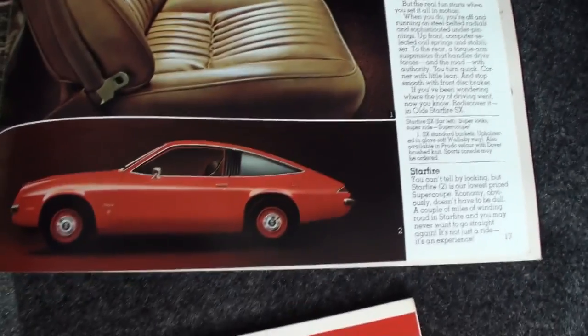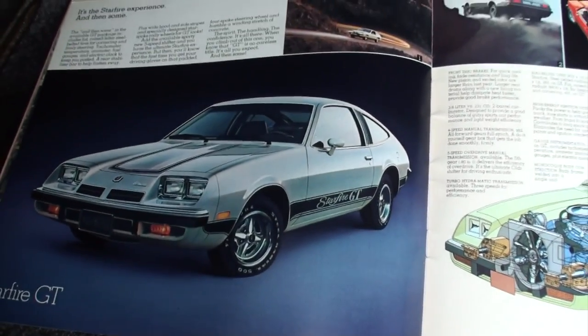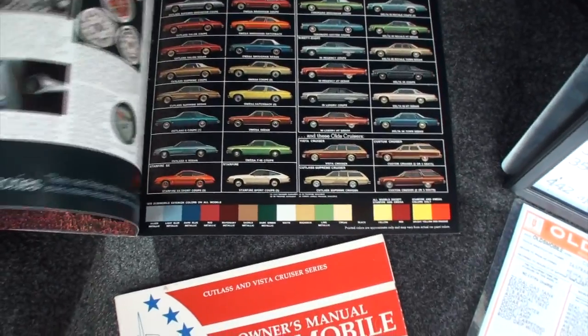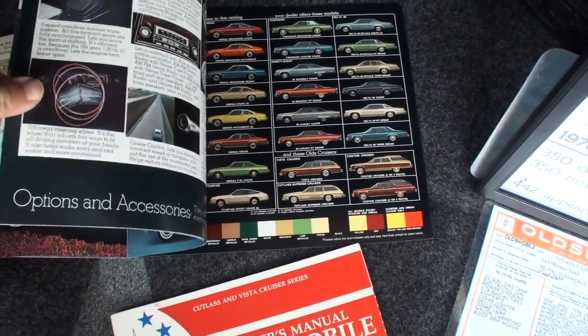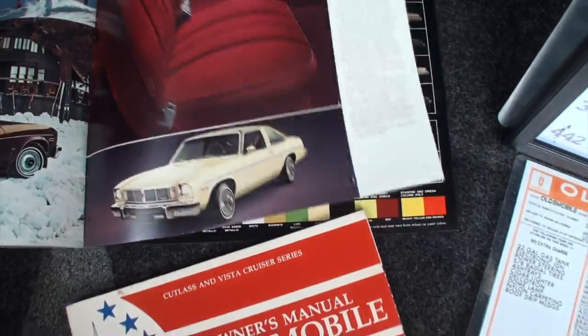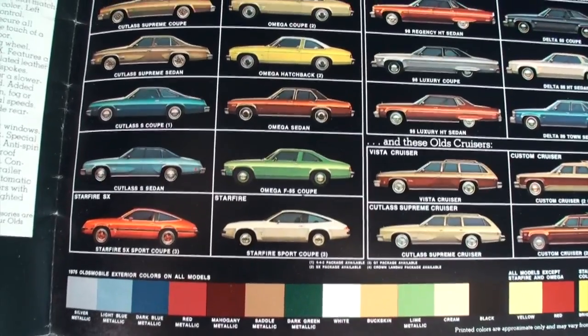Looking through the spec book — the pictures in these magazines are always great. There's the base Starfire with dog dishes and then the Starfire GT. The Starfire GT is quite rare — that goes on the wish list. The Starfire was essentially a Chevy Monza in disguise — basically a Vega. And the Omega was a Chevy Nova in disguise. Then there are your colors and your cars.